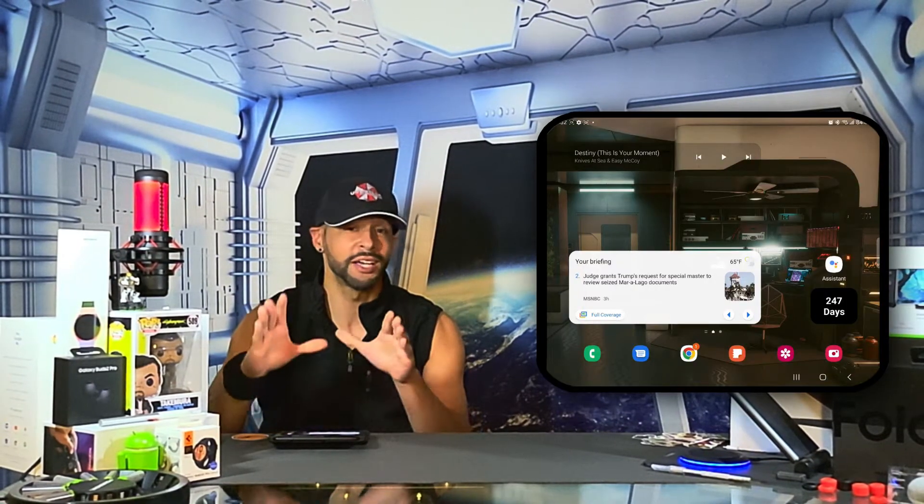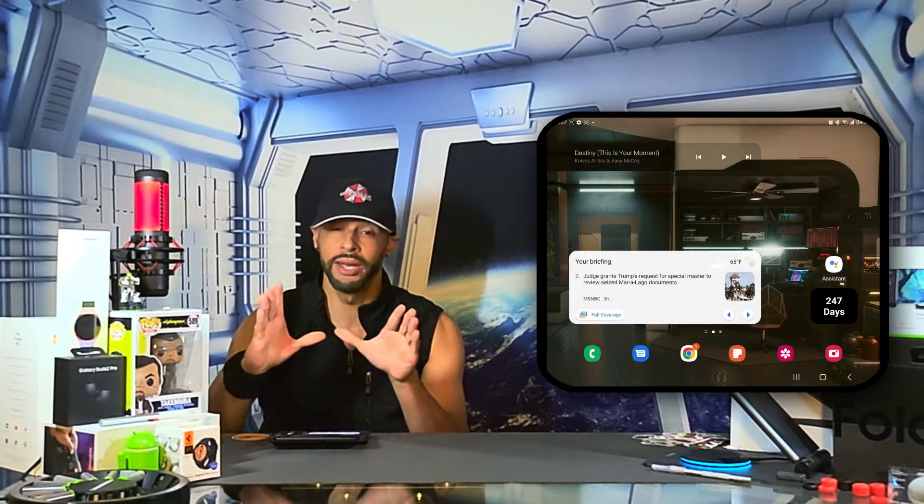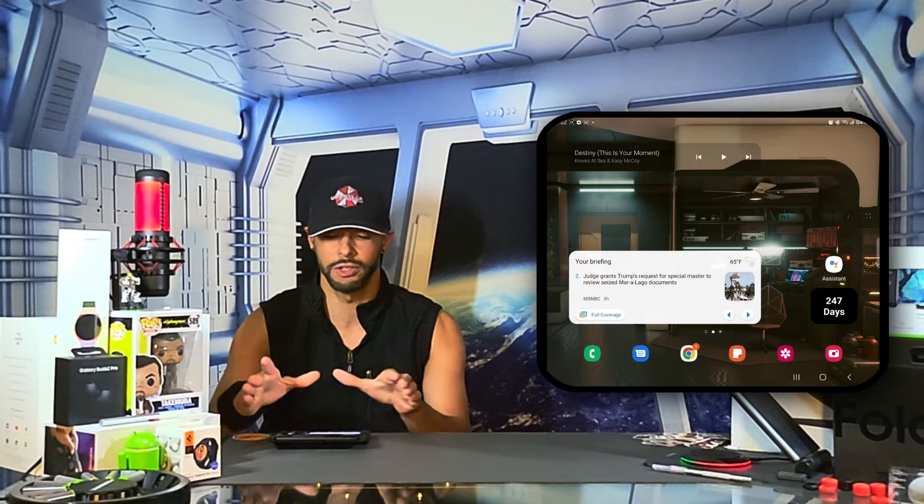What is going on everyone, Leon checking in and we're at it again with another video. In today's video we'll be talking more about the Samsung Galaxy Z Fold 4 and how to make the main display match the cover display.